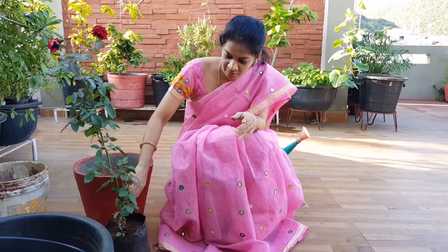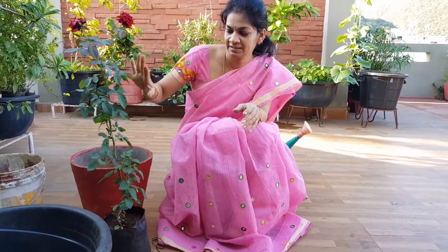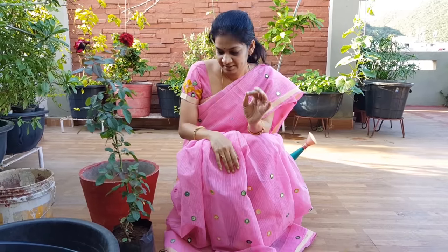I am going to show you the nursery today. Hello and welcome.